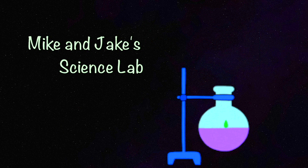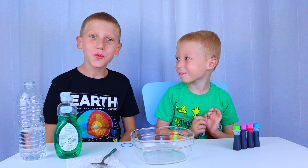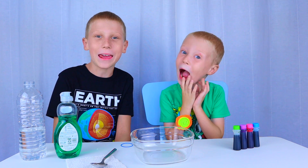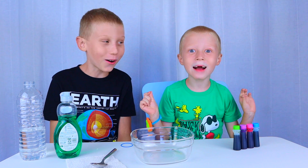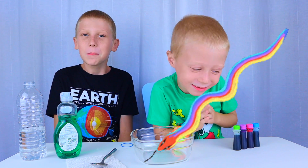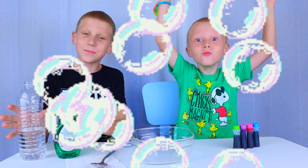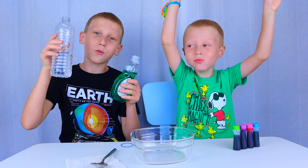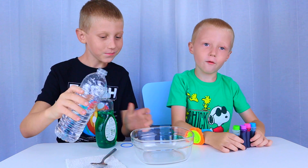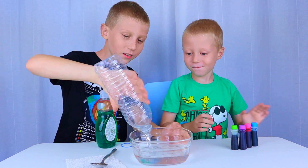Welcome to Mike and Jake's science lab! For today's experiment, we are going to make a rainbow. Let's start by making our bubble solution. You'll need water and some dish soap — pour in your water.